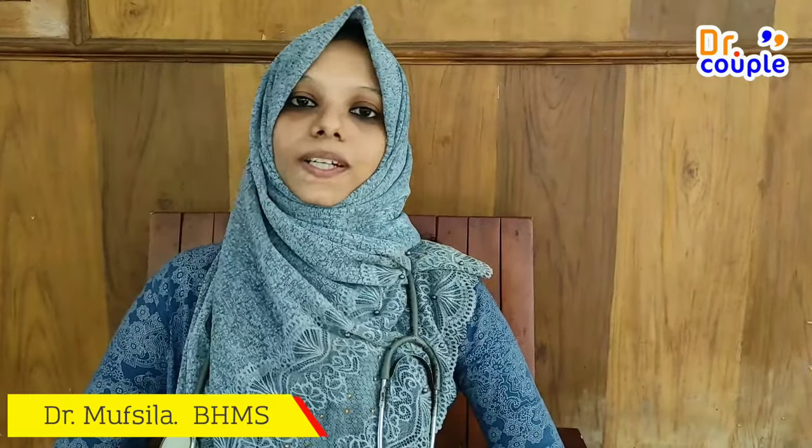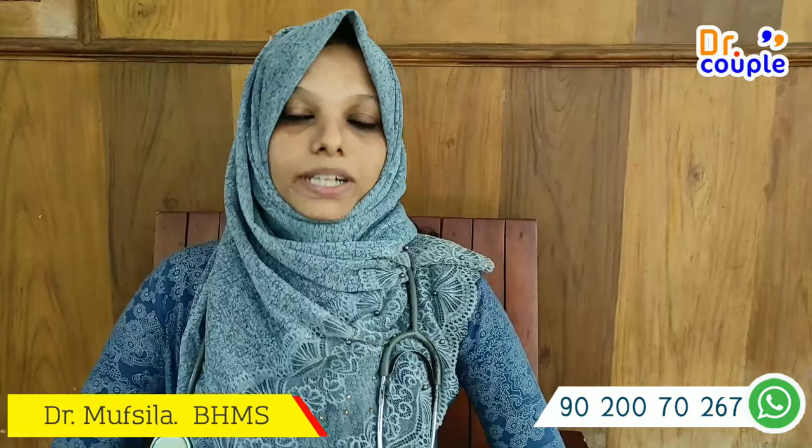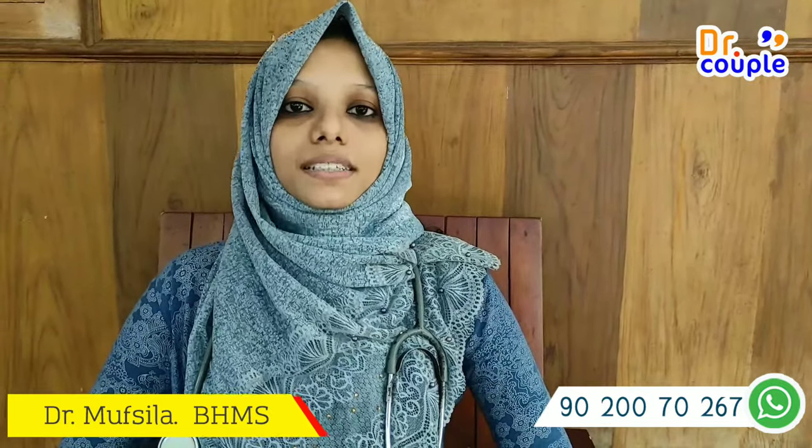Our lifestyle is the best for the PCOD. Exercise is the best for our lifestyle. This is the best for the PCOD.